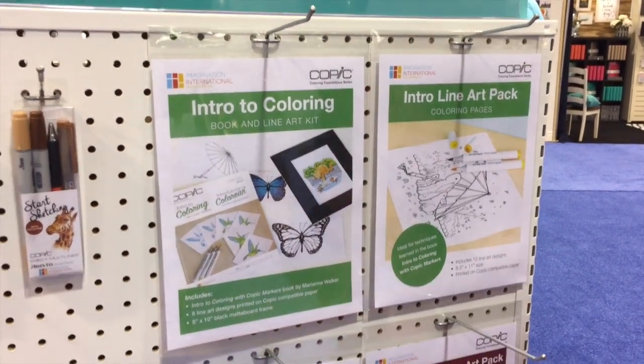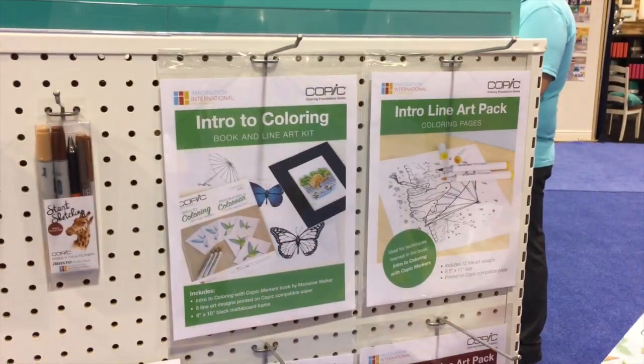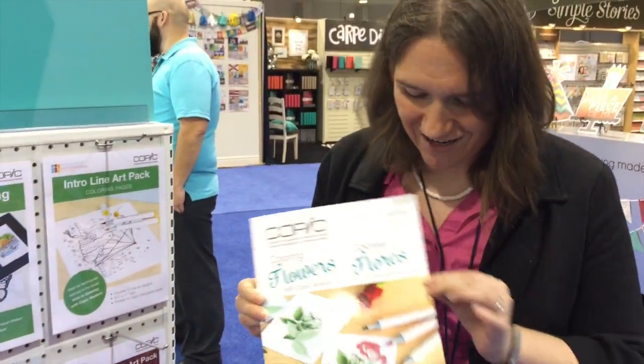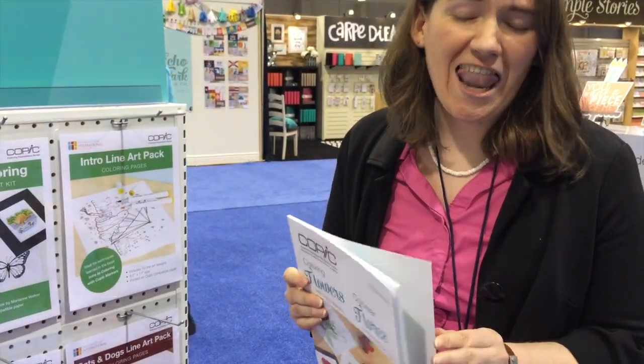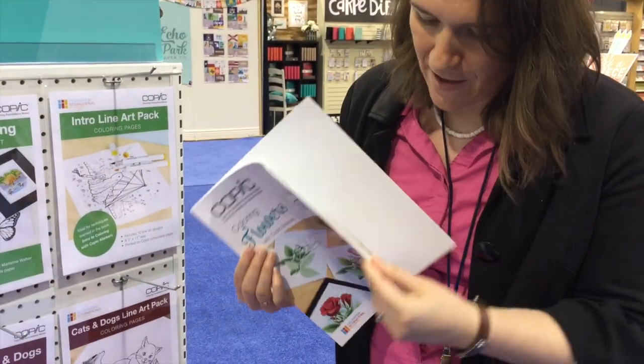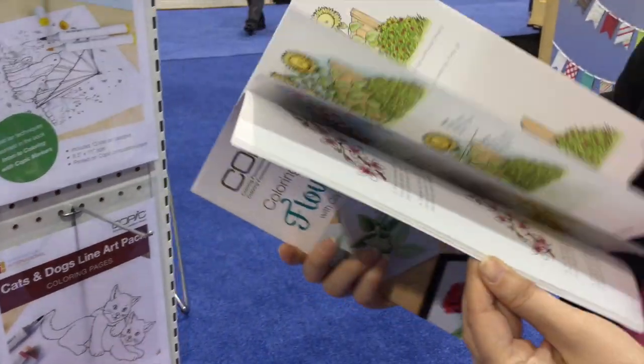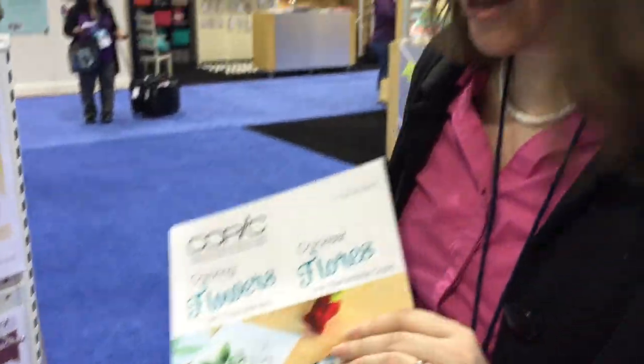I'm going to give you an autographed copy of the Coloring Flowers book. You're going to love it. In the back there's all those images, and you've got some great tutorials in here — you're going to love that book.